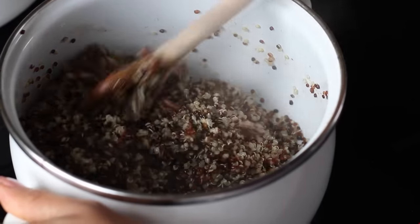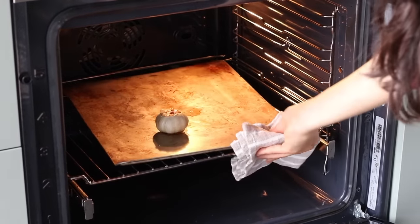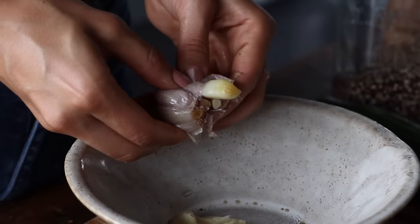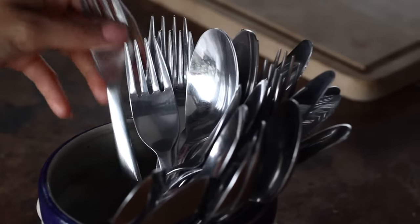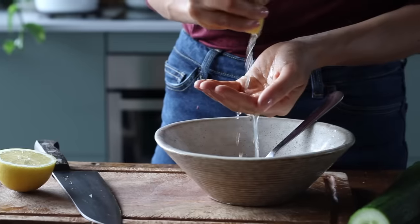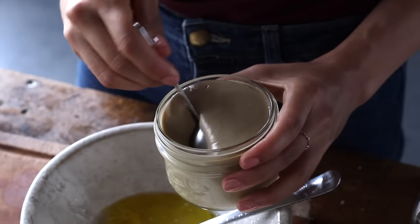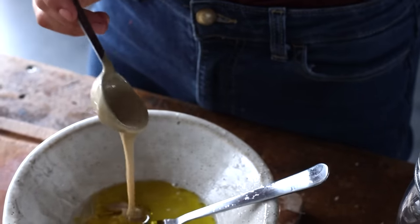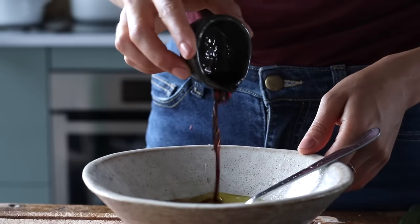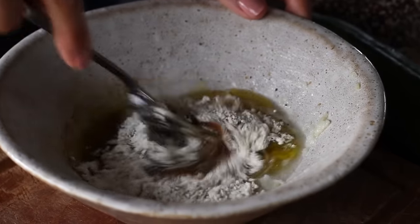By now the quinoa should be done, so set it aside and remove the garlic from the oven. Once cool enough to handle, remove each clove and place it in a bowl — it's super soft so it mashes easily with a fork. Then add the rest of the dressing ingredients: juice from 2 whole lemons, 2 tablespoons of olive oil, 1 tablespoon of tahini, and a teaspoon each of soy sauce, balsamic vinegar, and onion powder, plus a sprinkle of freshly ground pepper. Give it a whisk and that's it.